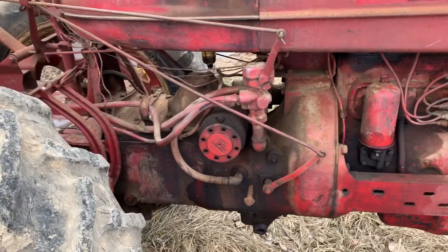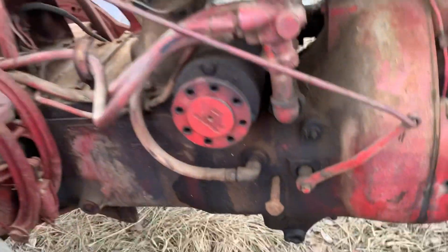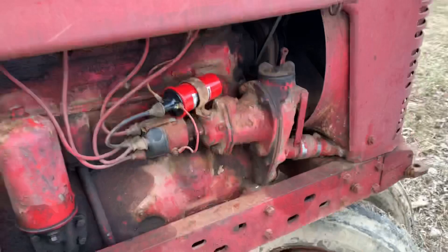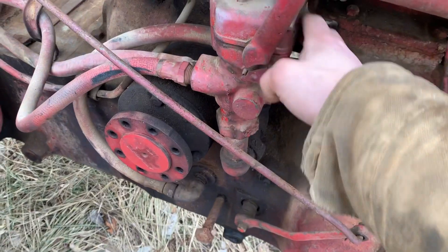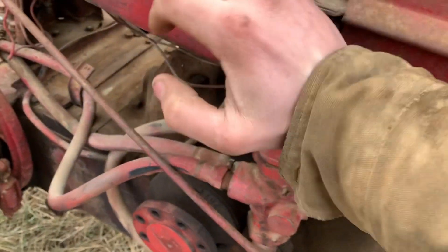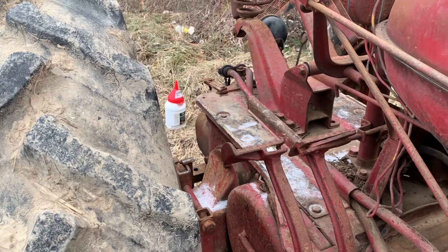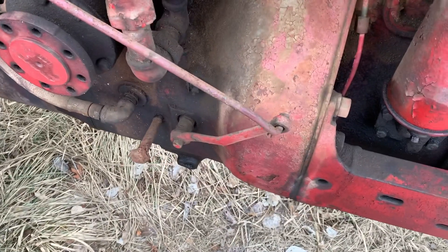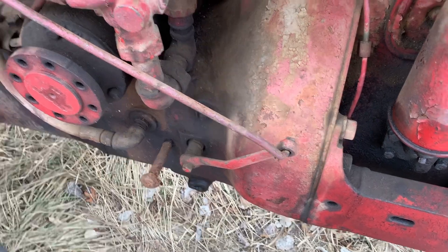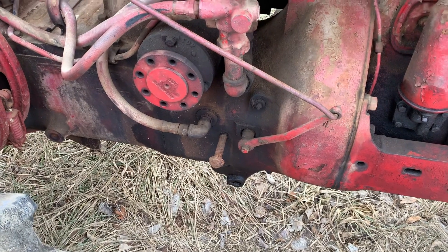This tractor has an IH dealer-installed kit for two-way hydraulics. You still have the same belly pump here, but the belly pump's pressure line routes up and around into the valve. Then you have two outlets — so this is a two-way setup, meaning you can control a hydraulic cylinder going two directions: up or down. Versus on the other tractor with just a belly pump, you only have one direction — whichever you have it plumbed for — and the other way would be gravity.